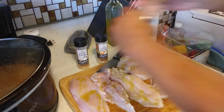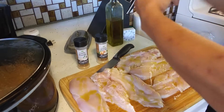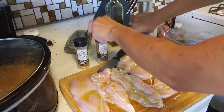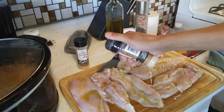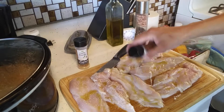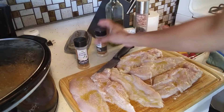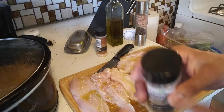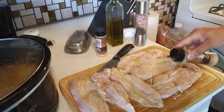Salt, onion powder, garlic powder. Oh, there's a lot on that first one — oh well.